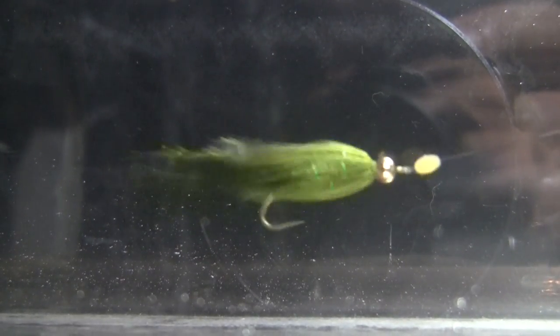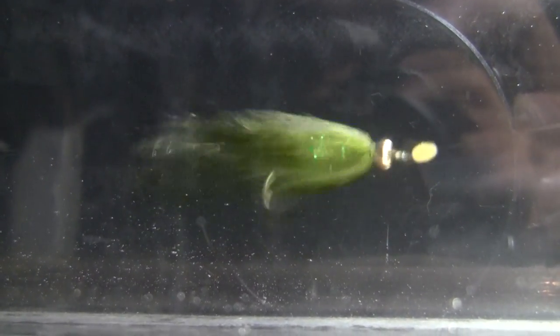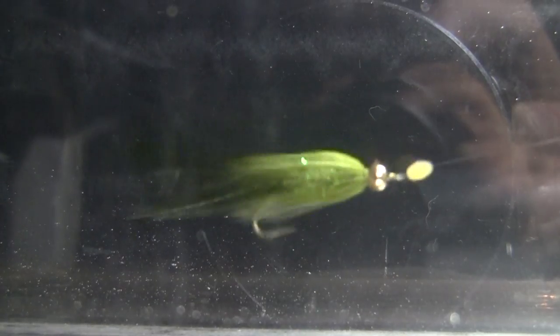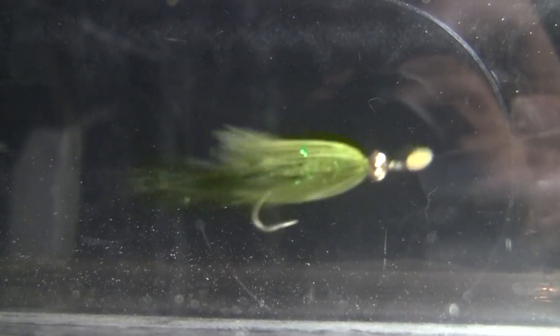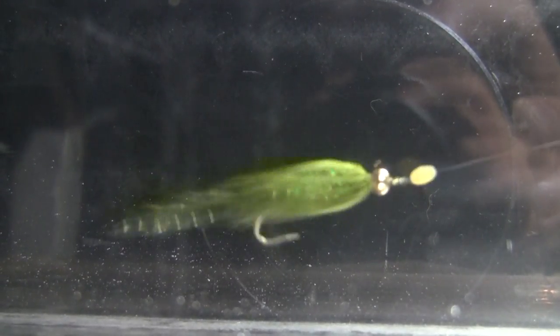Let's go take this to the test tank and showcase not only just the fly itself, but we'll throw in the wiggle disc and show what it really looks like with some different action. Here is our little damselfly slash woolly bugger nymph — really looks good. Streamline profile. This is a little bit of a sinking fly, so it fishes well just on the surface with an intermediate line. You could do floating line too, or work a sink tip or a full sink line and really get down if the fish are deeper. A great fly to be using.